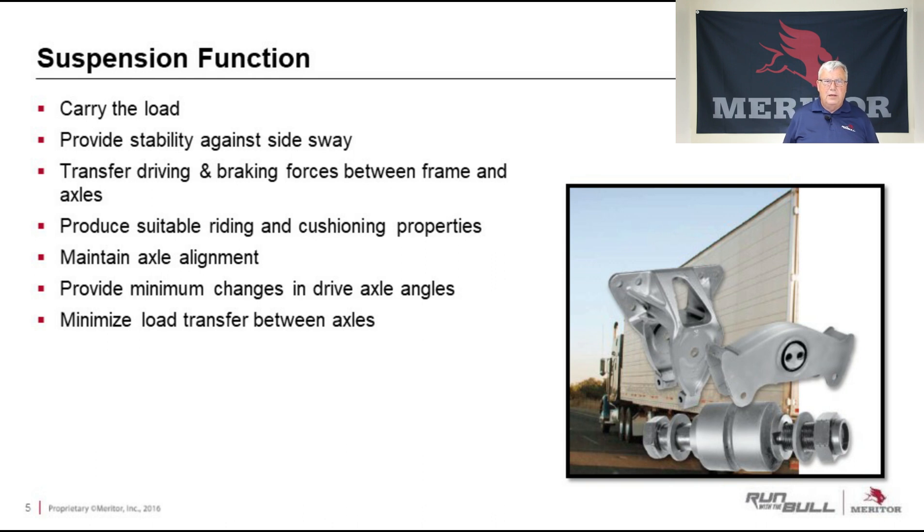Let's first talk about what the function of the suspension is. The suspension is designed to carry the load. It provides stability against side sway. It transfers driving and braking forces between frame and axles. It produces suitable riding and cushioning properties to protect the freight and also to make it more comfortable for the driver. It maintains axle alignment. It provides minimum changes in drive axle angles to protect that drive axle, especially those U-joints which can wear fast. And it minimizes load transfer between axles.